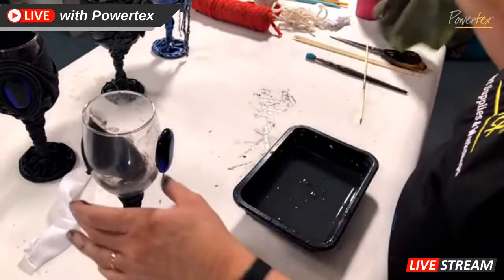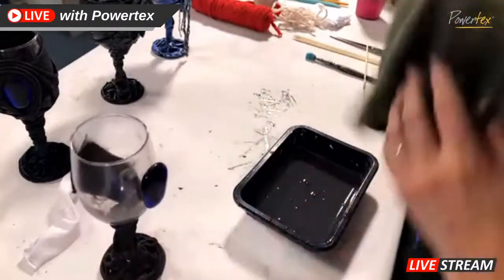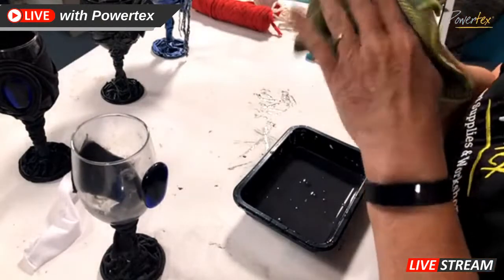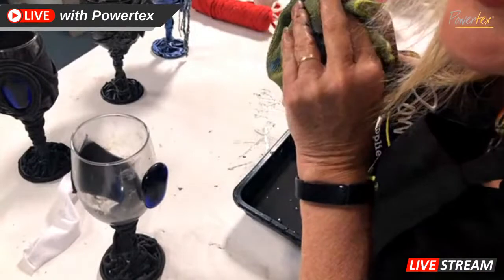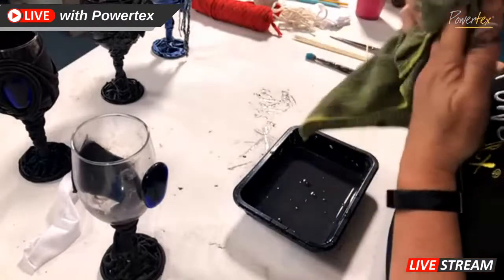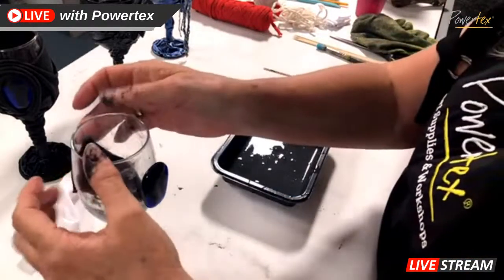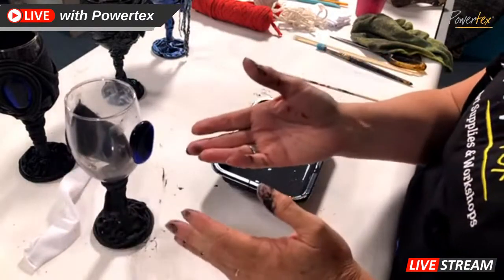Now I need to do some more fabric. You can clean your glass off totally at the end so you don't have to stress too much about getting Powtex on your glass. Natalie's just saying these could be beautiful glasses for the Christmas table — absolutely, that's exactly the plan: to show some festive fun for your Christmas table decorations. What a beautiful gift it would make to give a set of wine glasses to someone special this Christmas — imagine a beautiful set of six all made exactly the same way.